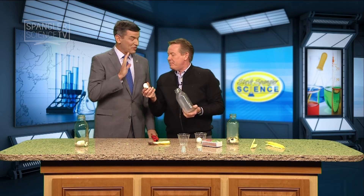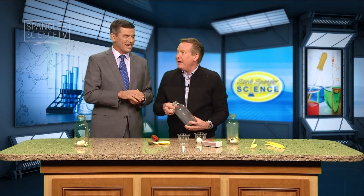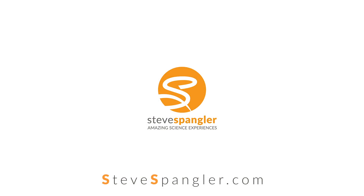Steve, thank you very much. You'll love it — good stuff. Where can people get more? 9news.com. Look for Steve Spangler, go to the Facebook page — I put everything there at 9news.com slash Steve Spangler. Thanks Steve, we'll see you next week.